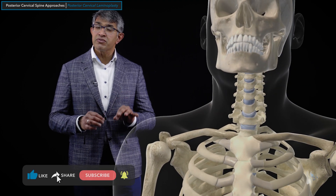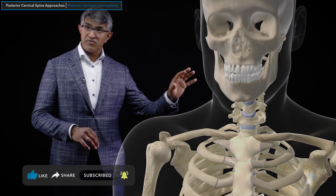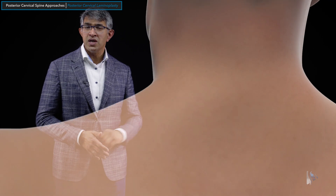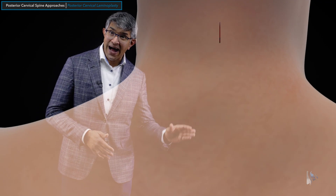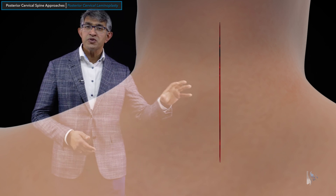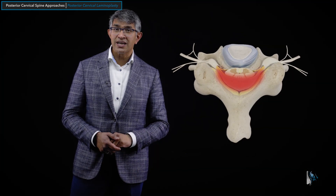This is a procedure that is done from a posterior approach. This is a neck looking at it from the front — you can see normal range of motion in this model. This is a procedure done from the back, so the incision is usually in the midline up and down. This will give us exposure to the back of the spine, and you can see here the lamina demarcated by those red lines.